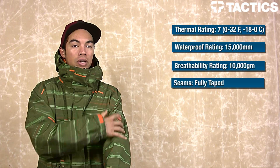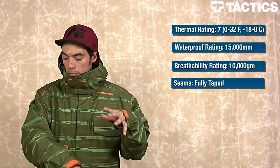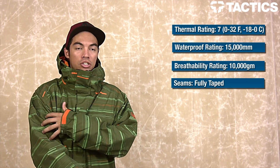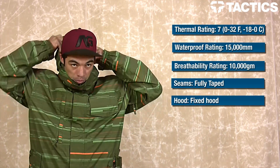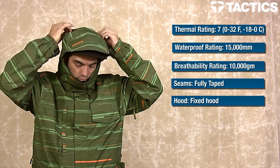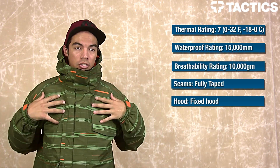You've got fully taped seams all over the jacket, so any type of stitching on this jacket is backed by tape so water can't get in. The hood — you've got a fixed hood. Pull it up during those stormy times, put it down when it's not stormy, and you're good to go.